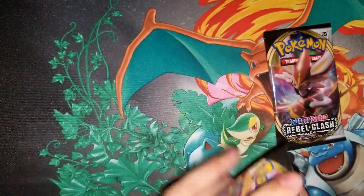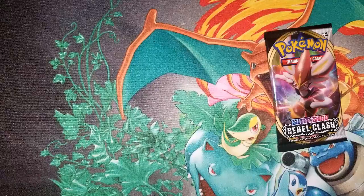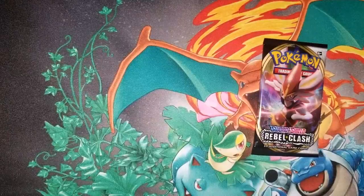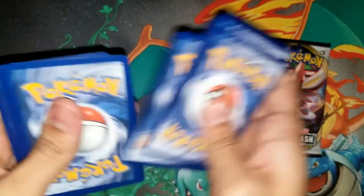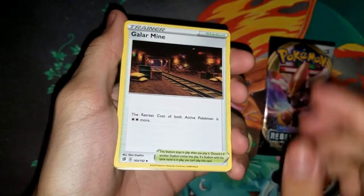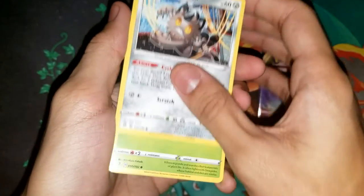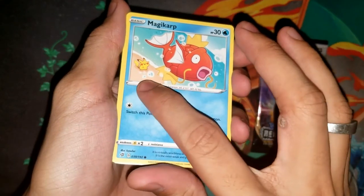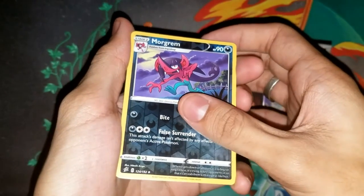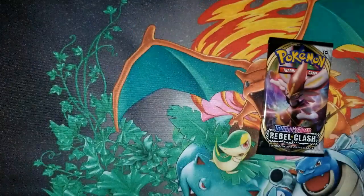Here we go, Toxicity pack next. Sorry about the glare — I recorded this really late and wanted the video out for Wednesday. Code card for you guys. Guessing leaf energy — got metal energy instead. Pack two has: Galarian Meowth, Durant, Electrode, Barraskewda, Galarian Meowth, Sableye, a magic card with a chubby Pikachu, Mawile, a reverse holo Morgrem, and our last card is a regular rare Ninetales. I really like Ninetales, so I'll take that.